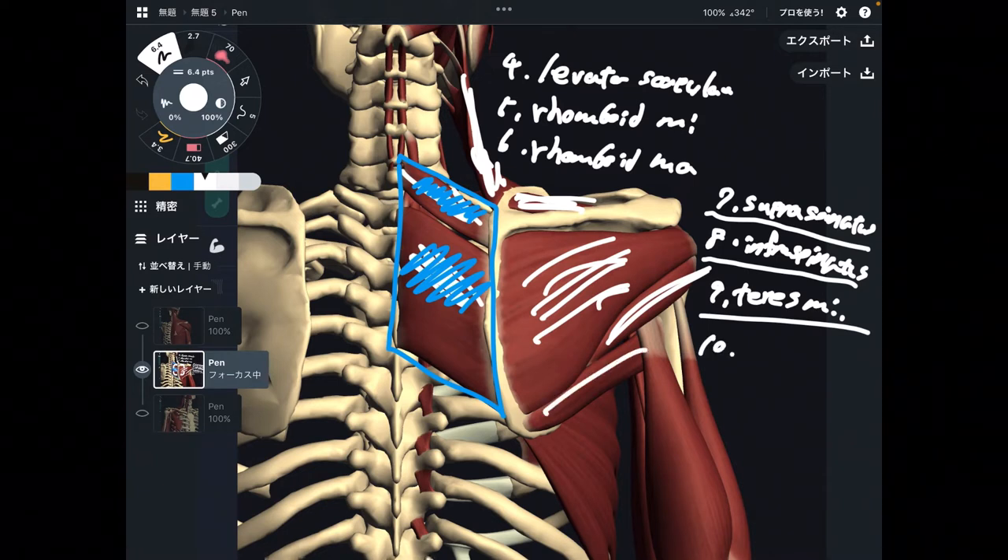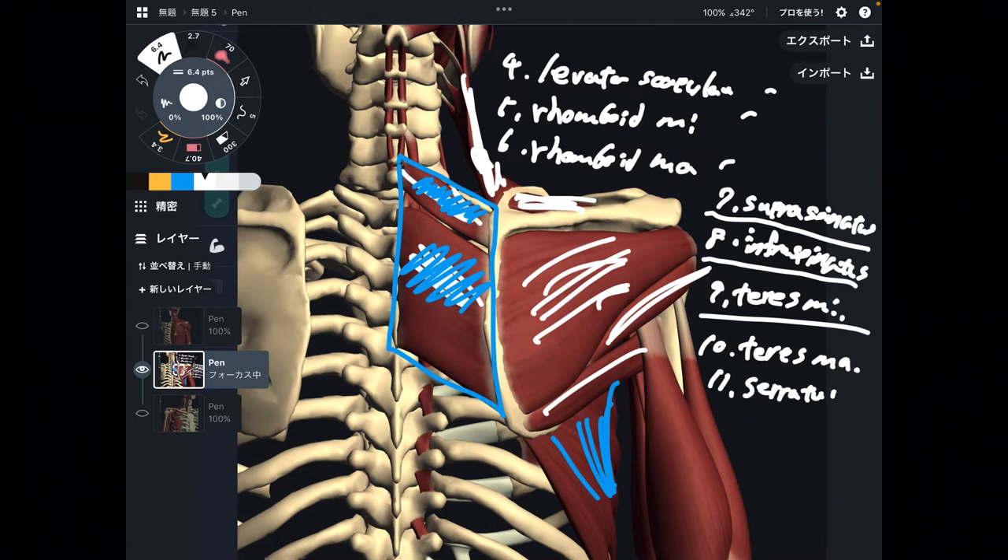Number ten is teres major. So I've explained seven muscles from this picture, two more to go. Number eleven is serratus anterior, which attaches on the anterior part of the scapula.